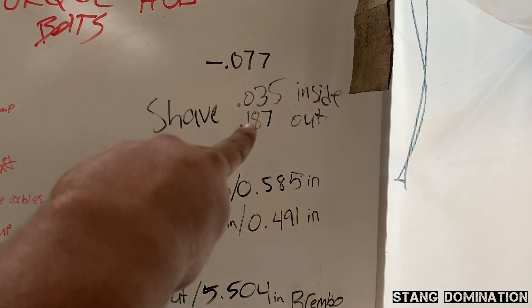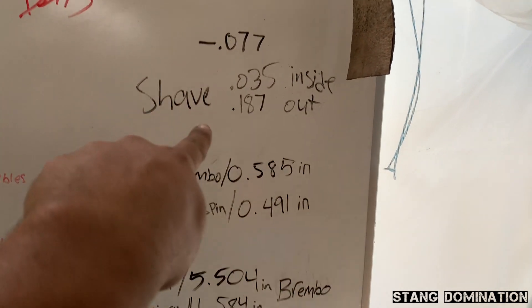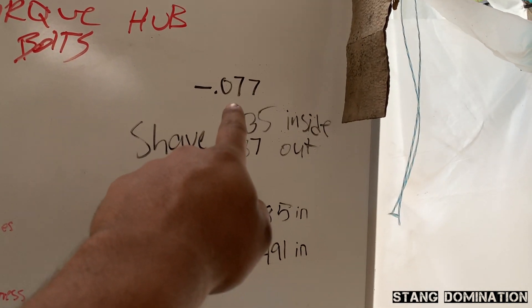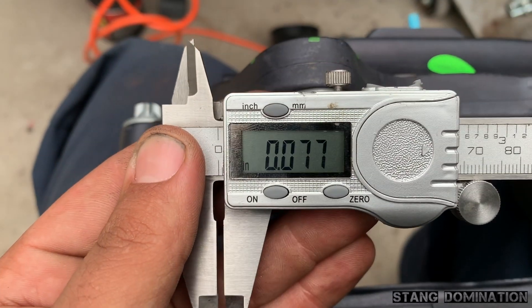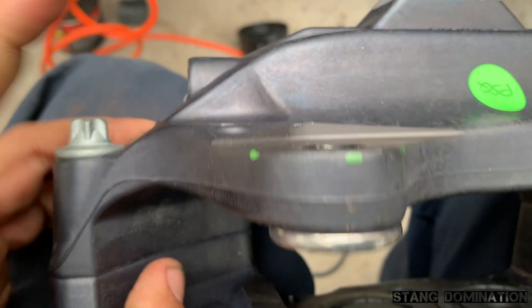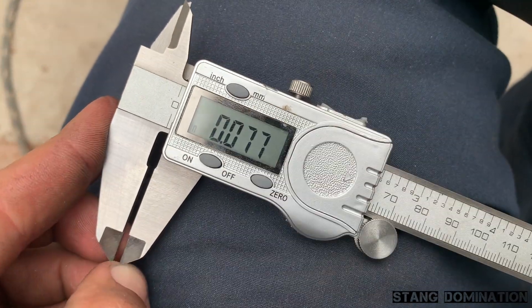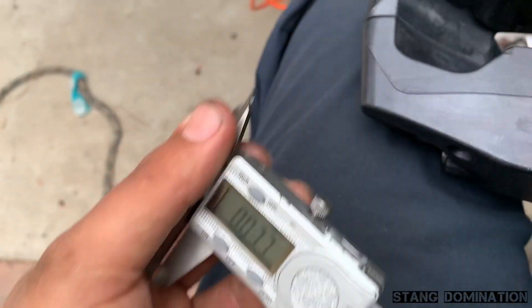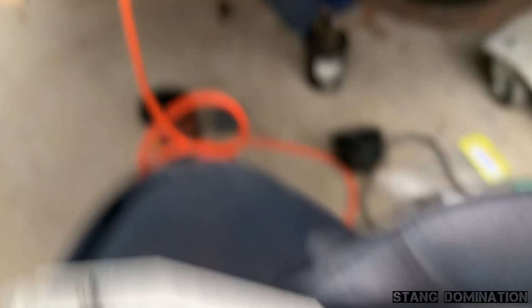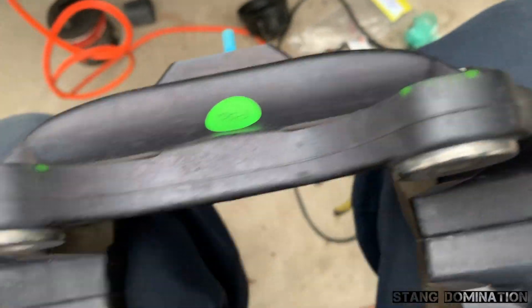I'm going to try to get it down to 110 on the bottom and 112 on the inside — not going to be crazy about it, but that's what I need to shave off. Just follow these steps and you'll be able to do what I'm doing. I set the digital caliper to 77 thousandths of an inch and marked it right there — 77 thousandths on both spots. You could go to a shop and tell them to take off 77 thousandths of an inch and you'll be straight.